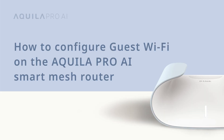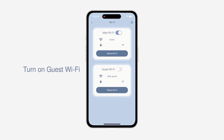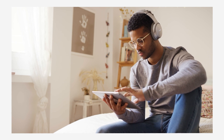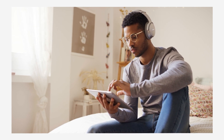How to configure guest Wi-Fi on the Aquila Pro AI smart mesh router. Want to enable or disable guest Wi-Fi? No problem! Tap the Wi-Fi icon and turn on the guest Wi-Fi to complete the setup. Your personal data is secure when providing internet access to friends and family. If you need more options, tap the settings icon on the top right. Enabling guest Wi-Fi lets you create a welcoming environment for your guests while helping to keep your network more secure.